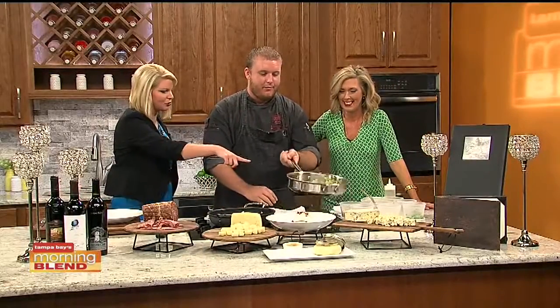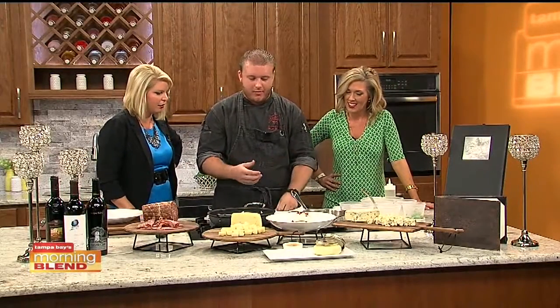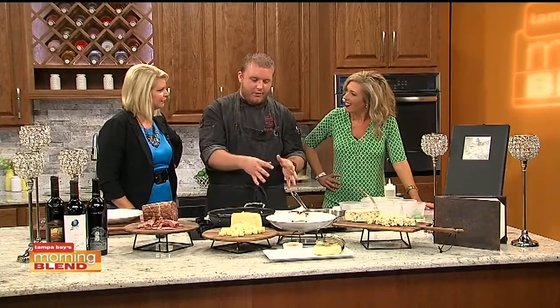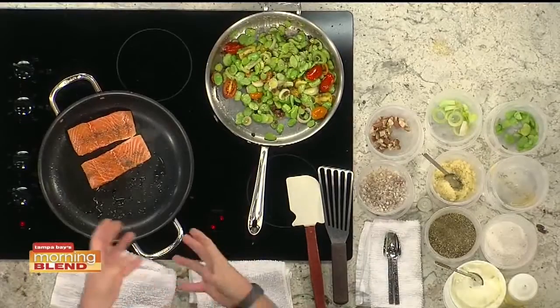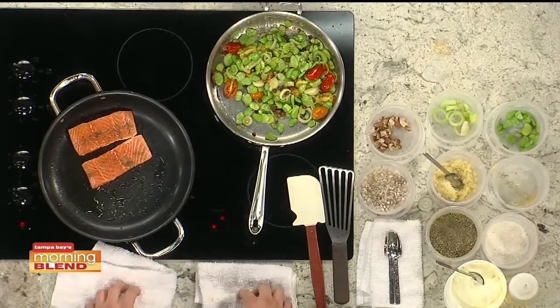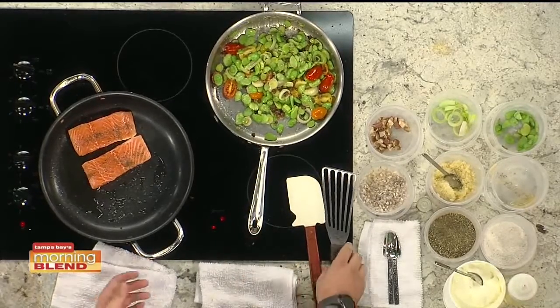Look how beautiful that looks — all the colors. You always got to cook with your eyes a little bit, more than just your flavors. You've got to have the flavors there, of course, but everybody sees the dish first, and if they don't like what it looks like, they're not really going to go for it and like the flavor. So it's got to look pretty just as well as it's got to taste beautiful.